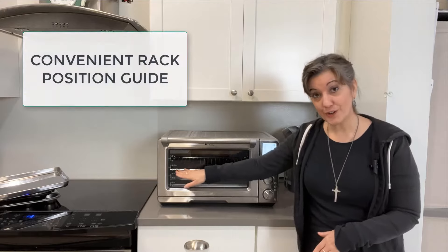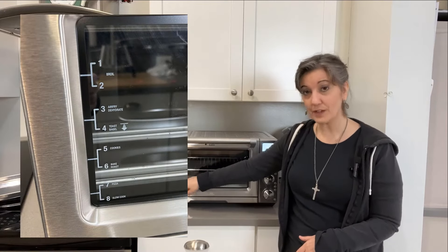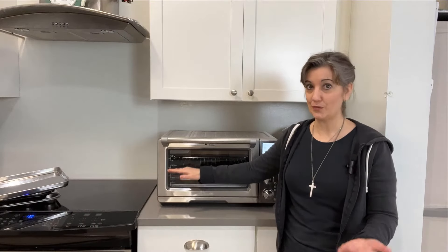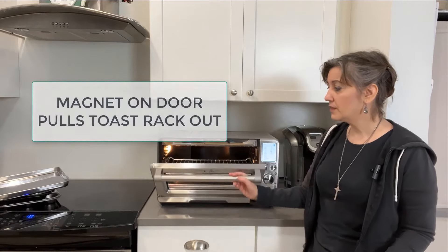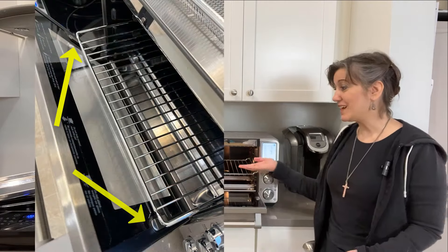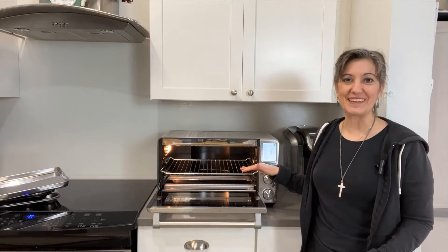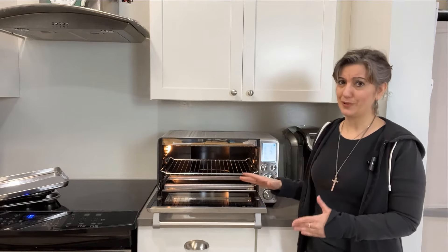Another feature I really love — and it might sound trivial, but I truly appreciate it — is when I pull the rack out, there's a little magnet on the door that pulls the rack out slightly, just enough so I can easily grab my toast without burning myself or having to reach far back. This has been really handy.